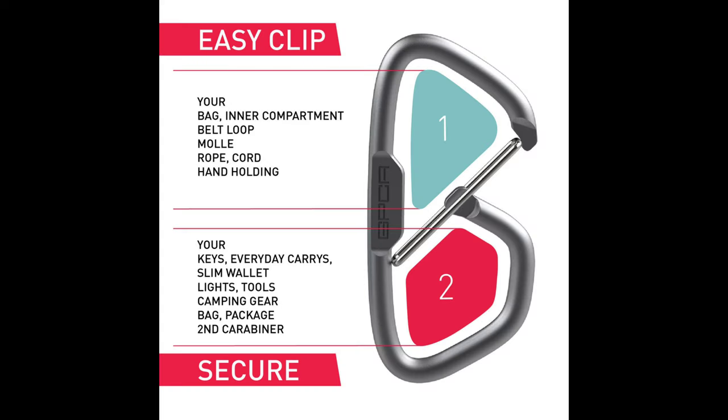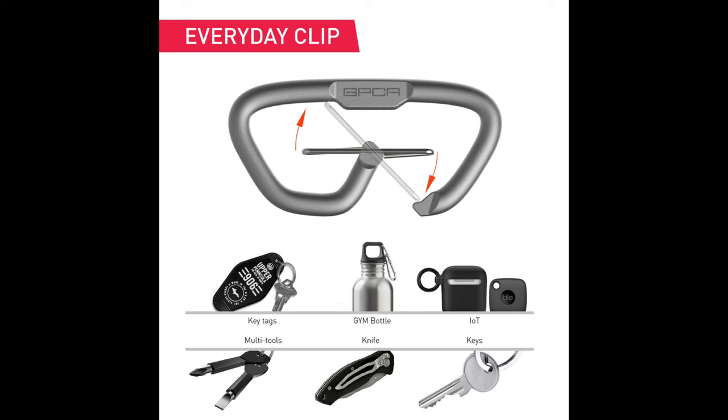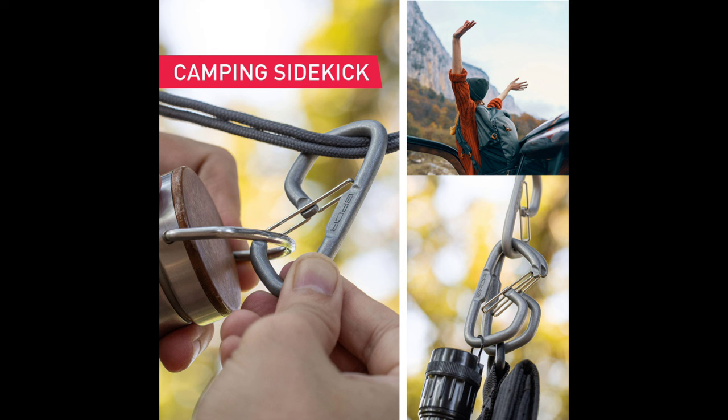Your everyday carry clip with a one-action lever for swift access, dual secure zones for keys, and a sleek cast aluminum infinite loop design. For example, on one side: your bag inner compartment, belt loop, MOLLE, rope, cord, hand-holding, etc. On the other side: your everyday carries — slim wallet, lights, tools, camping gear, bag, package, and even a second carabiner.